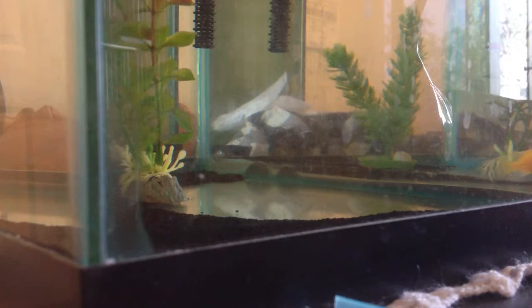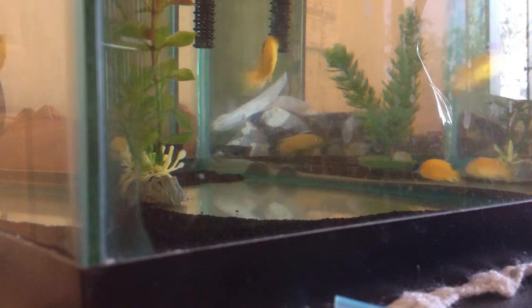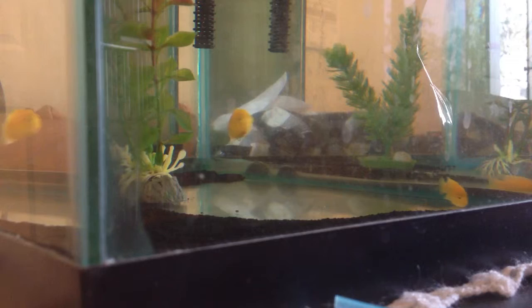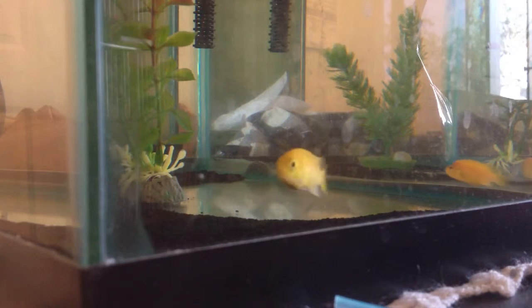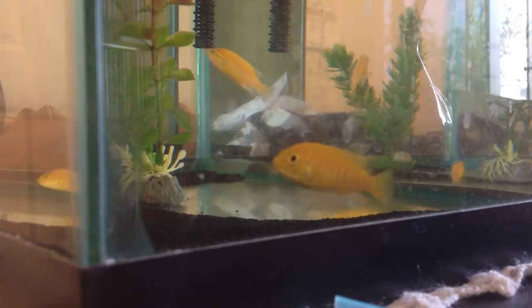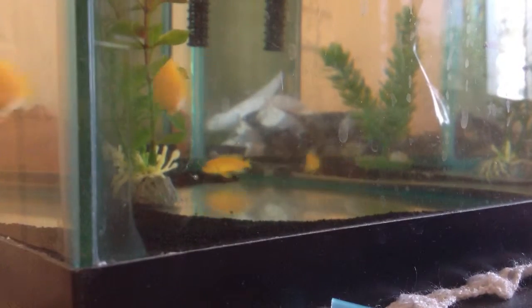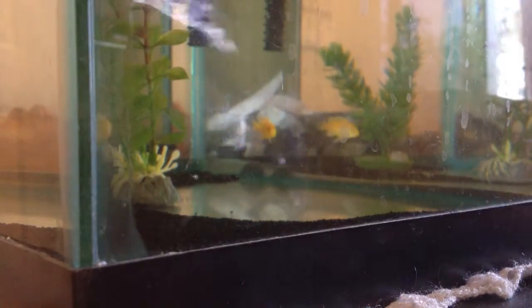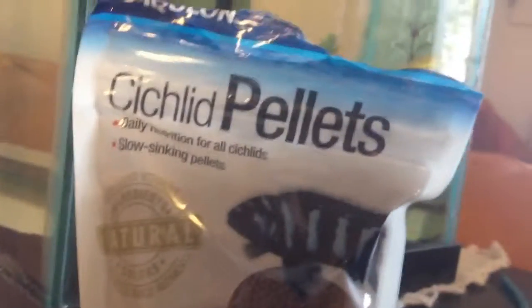I really don't believe that, and I already know the truth. I keep saying we should upgrade our tank soon, but my dad says it's okay and they're fine. Honestly, I will upgrade this tank — I don't believe his friend at all. My cichlids have already eaten. This is what I feed them: cichlid pellets from Aquion, and they're a good size.